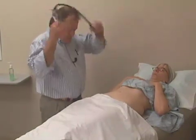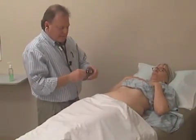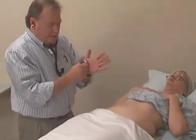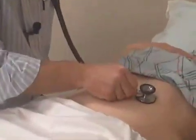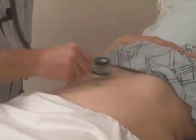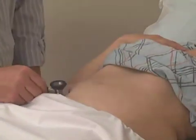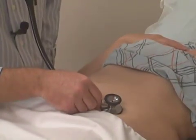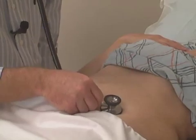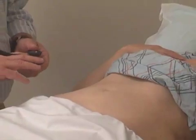Next, we'll auscultate and listen using the stethoscope. I'll start by using the diaphragm side and warm it up so it's not too cold. I'll listen in all four quadrants: right upper quadrant, left upper quadrant, right lower quadrant, and left lower quadrant — listening for normal bowel sounds, the gurgles you'd expect, and any abnormal sounds.